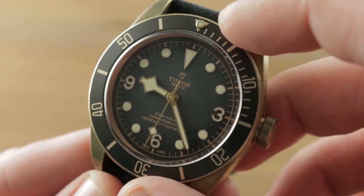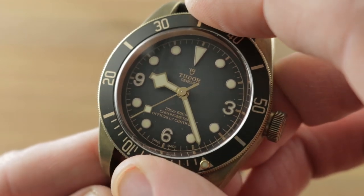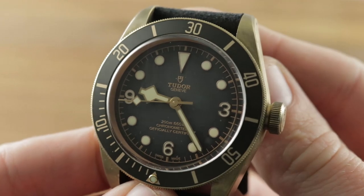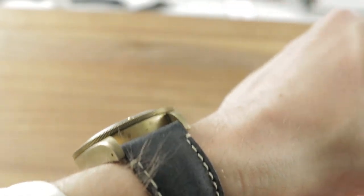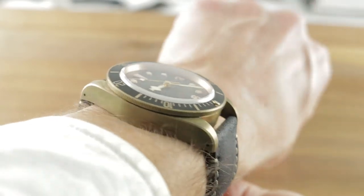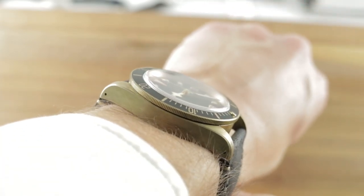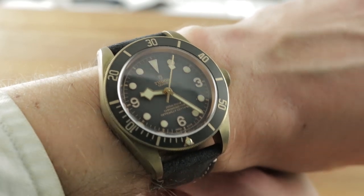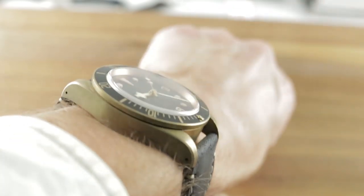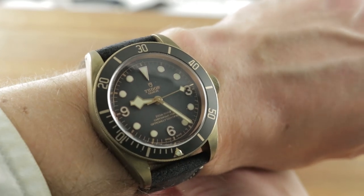You can see this lovely Tudor Heritage Black Bay Bronze on Watchbox, but before you do, I want you to hear the bezel, which you can of course line up with the minute hand. I actually prefer it to Rolex bezel action as it's louder and more distinct. In case you're wondering how a 43mm Black Bay wears on a 16cm circumference wrist, you get a good sense here — it sits well. It's not quite the fit that the standard 41 would be, but I can still recommend this watch for a wrist as small as approximately 15, maybe 14.5 centimeters circumference if your wrist is more oval than round. It sits comfortably and securely even on a wrist as small as 14 centimeters in circumference.